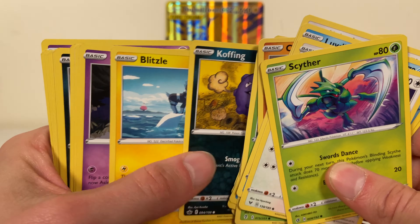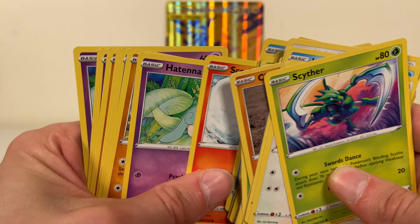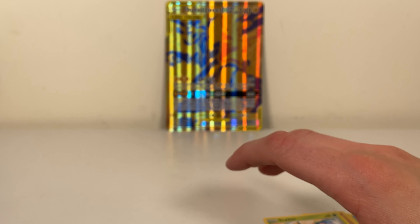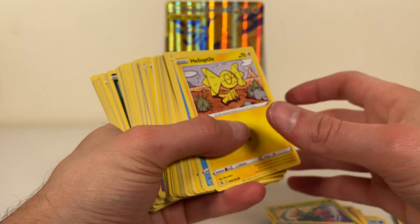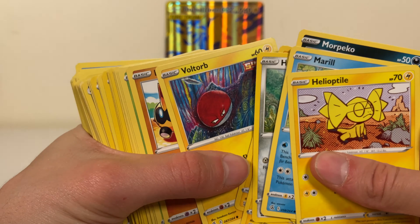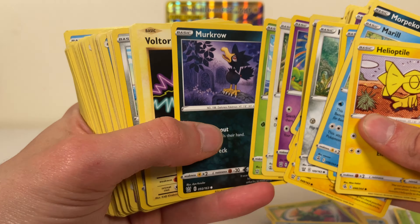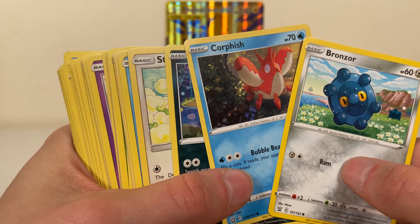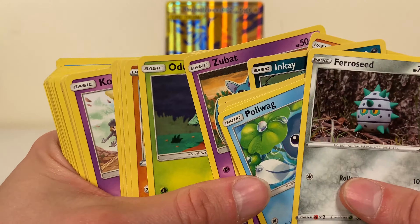I've been holding onto everything until the end of the year. I was thinking about doing a yearly collection update, but maybe I'll just make a short of the best pulls and we'll see if that happens. Probably won't because I don't think I'll have time with everything wrapping up — work, everything going on outside of work on the weekends. Got some Evolutions cards here — Evolutions cards, yeah, that makes sense, but it's a double plural and that's really hard to say.